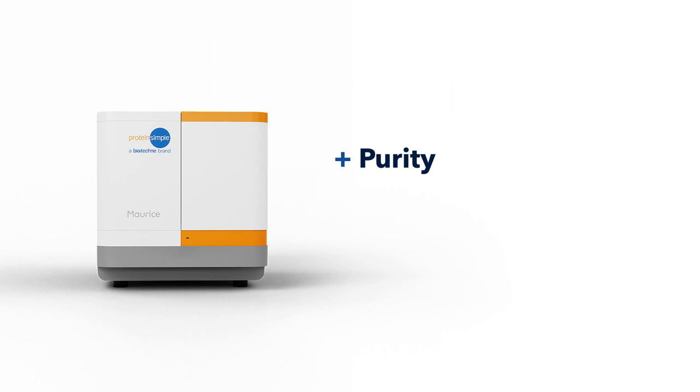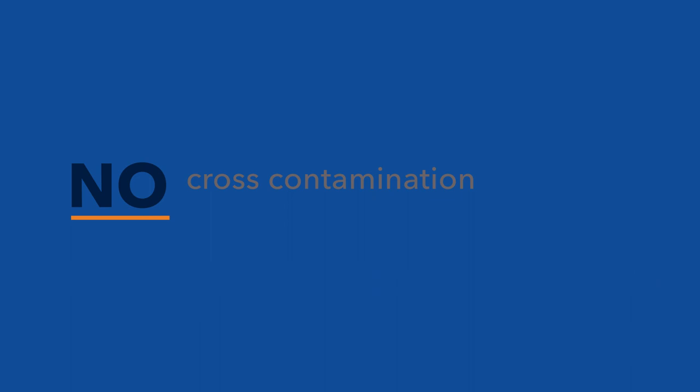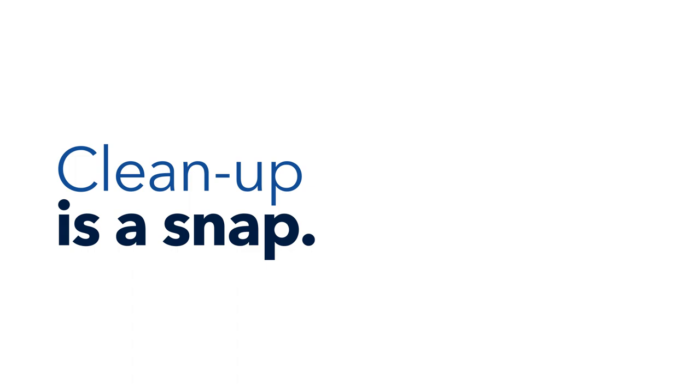Get purity, size, and charge heterogeneity data on your biologics. You've got a lot of samples to run and a lot of molecules to analyze. Maurice lets you develop platform methods in less than a day so you can get the results you need in no time. No more cross-contamination or complicated preparation steps, and cleanup is a snap.